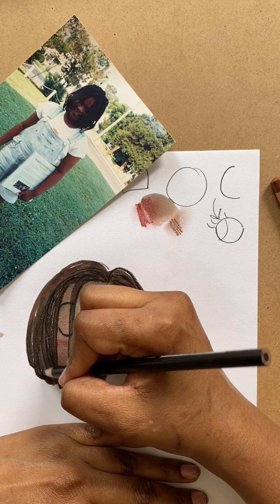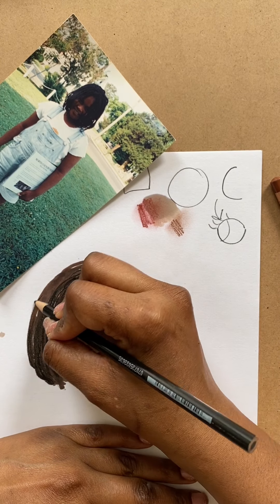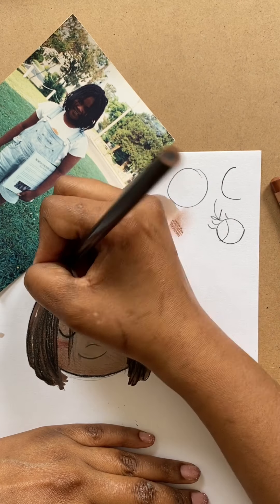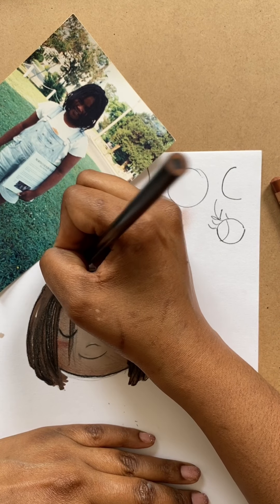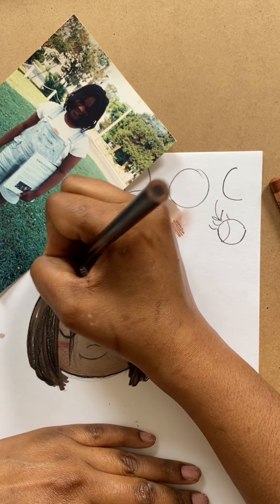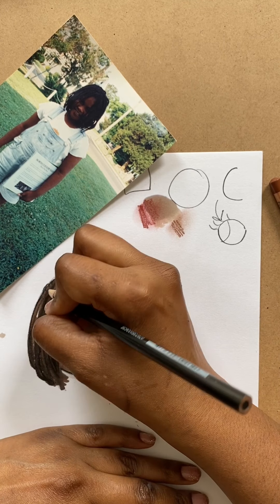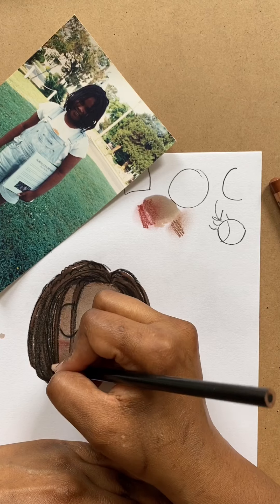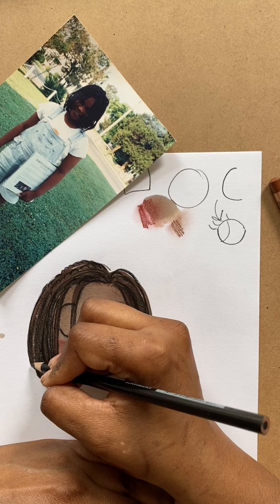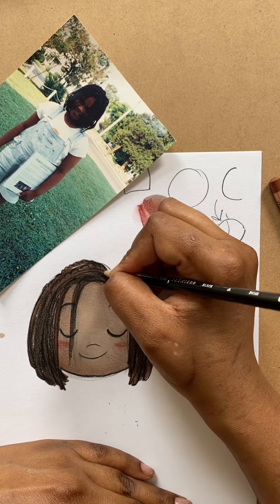Just kind of coloring it in, adding a few scribbles to make it feel like there's more detail here. If you really wanted to, you could add some lumps to make it look like there's a bunch of strands being braided.